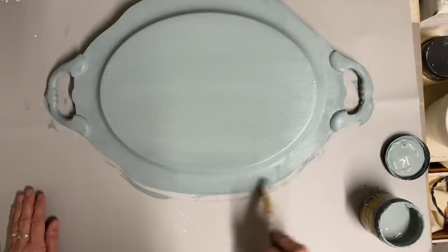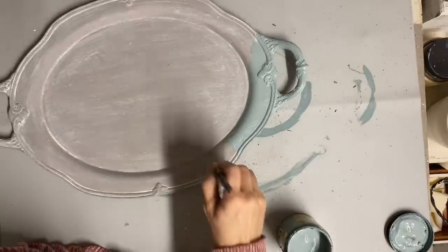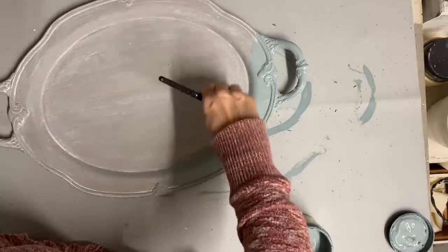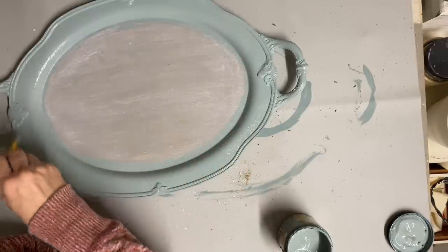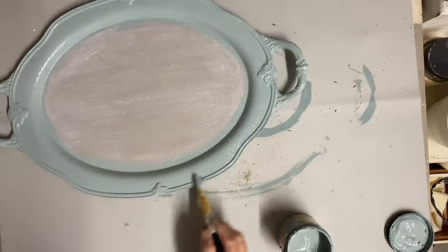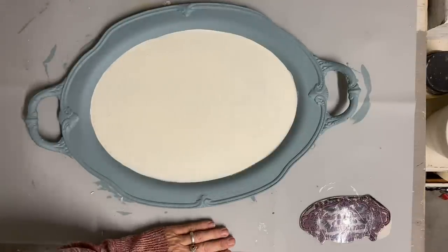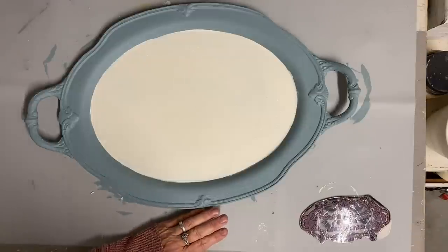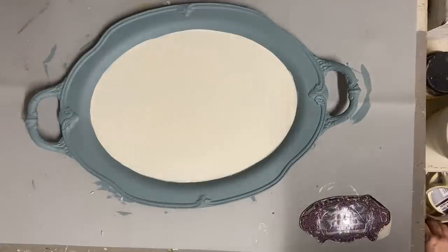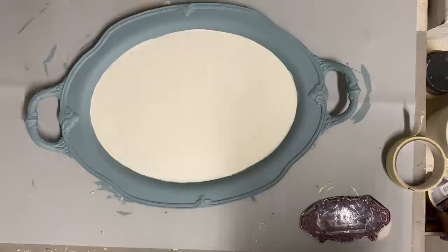Once I got the bottom and around the edges of the top painted, I decided to paint the inside the color Buttercream. I didn't tape it off or anything, I just very carefully painted the inside of the top in the color Buttercream. I did give that two coats of the color Buttercream. And then the next thing I decided to do was to add a green sack stripe to this.